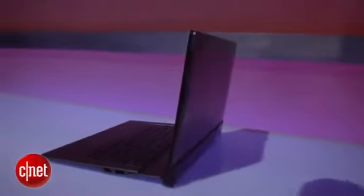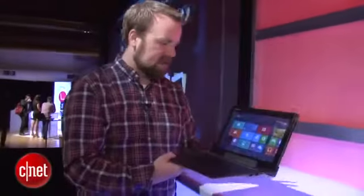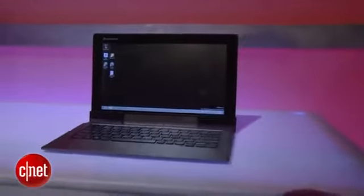Lenovo says 16 hours of battery life for the whole operation — eight from the tablet and another eight when you plug it into the keyboard. Overall it's a pretty straightforward laptop setup like this, and it is a touchscreen of course.